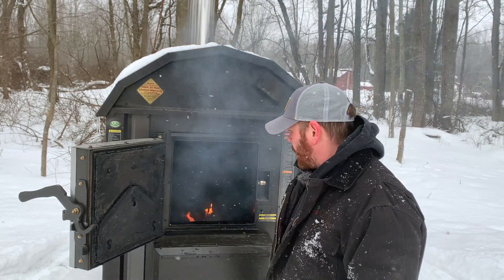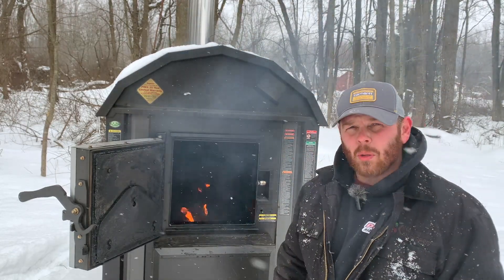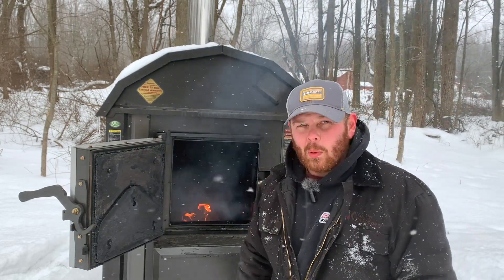I'll get some wood. I'll come back out here probably five or six hours from now, so I'm not going to put a whole lot of wood in — just enough to make sure I get through that point.